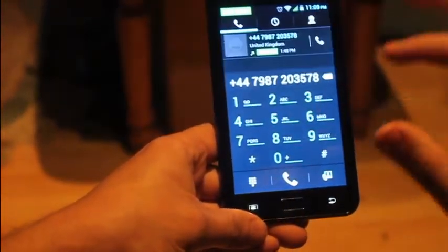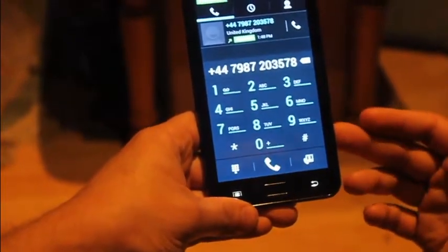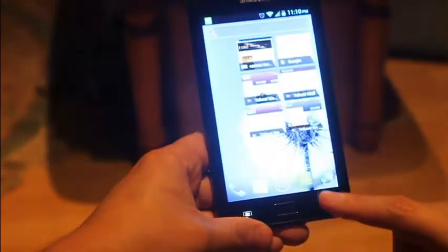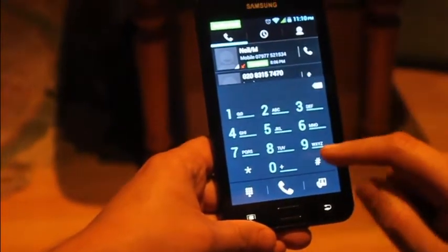It's basically just a reminder of what SIM you've got in there. I've got a normal T-Mobile SIM in it, but it comes unlocked, so you can just put any SIM in.